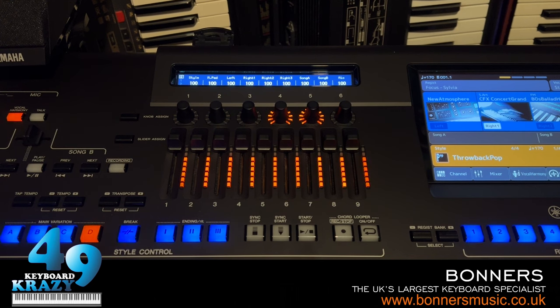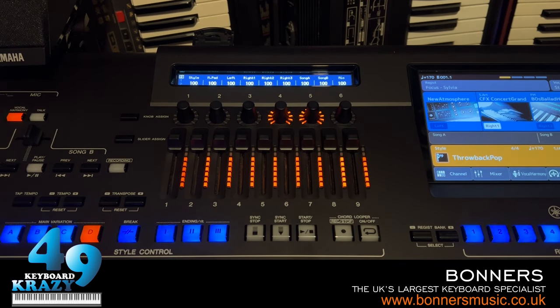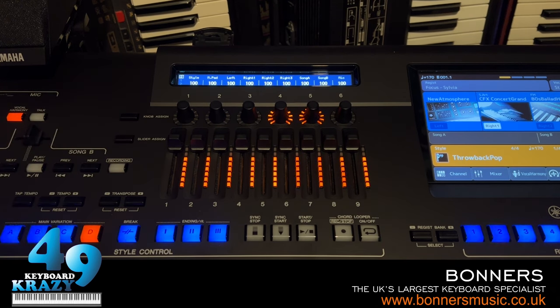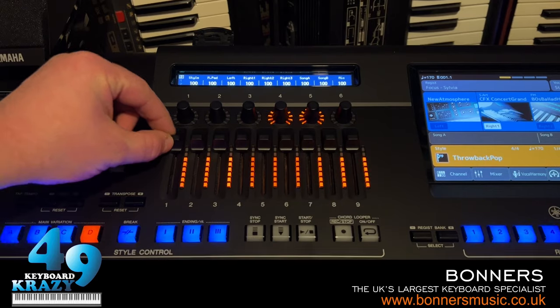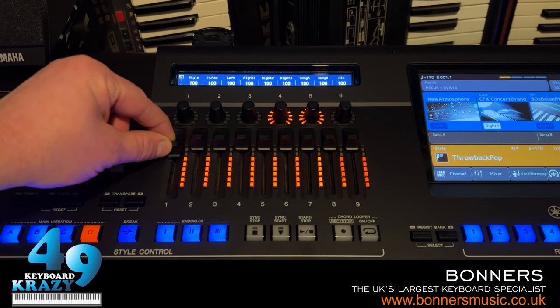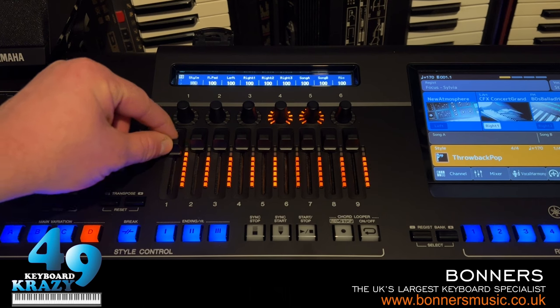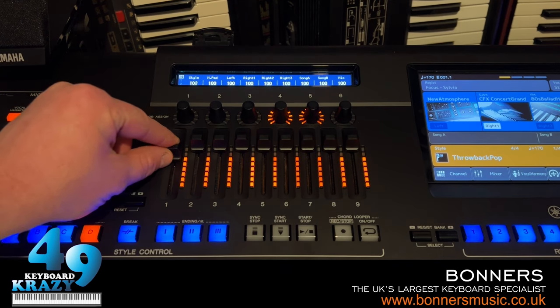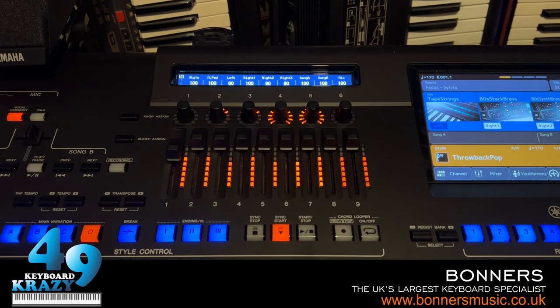The next feature is really good: when you use the sliders to change volume, the slider doesn't jump to that volume. So right now I'm moving the style slider - notice how it doesn't jump to the maximum volume. It only changes when the slider position actually reaches the current volume level. You can see the style volume on screen going down as I pull the slider down.